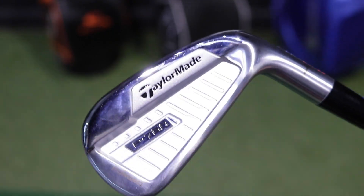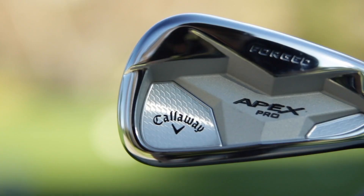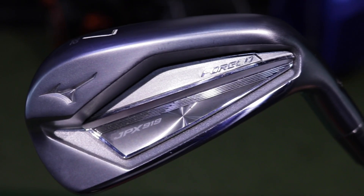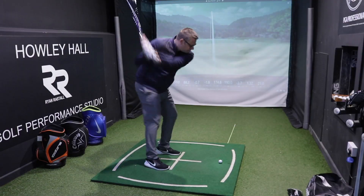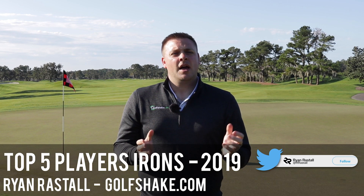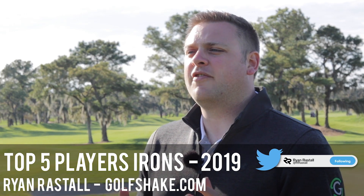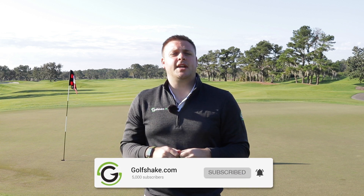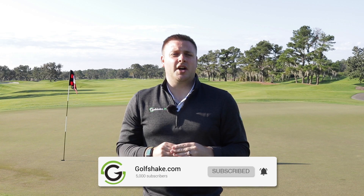Hi there, Ryan Rastell here for golfshake.com. Already in 2019 we've seen bucket loads of new equipment released, and now we're going to take a look at five of our favourite players irons for 2019. Don't forget if you haven't already, click the subscribe button to see loads more content about new equipment for 2019.